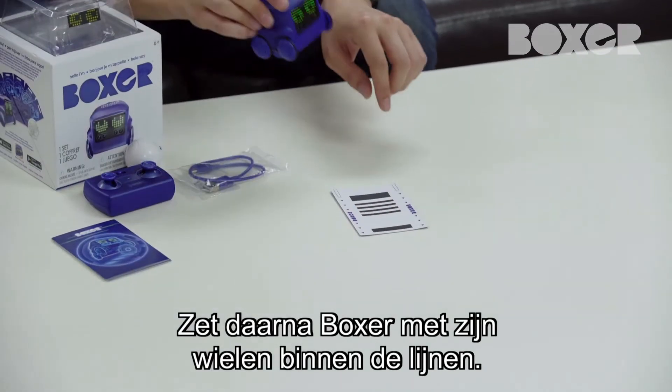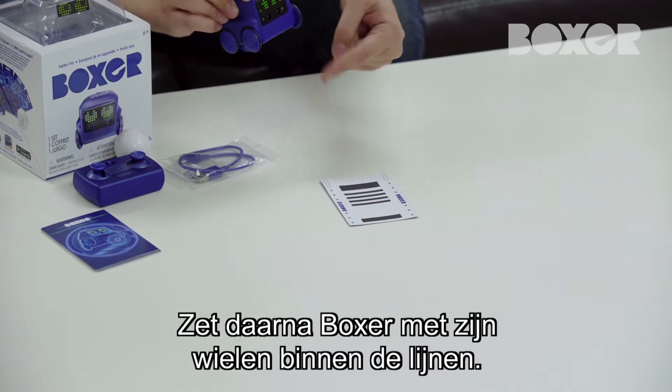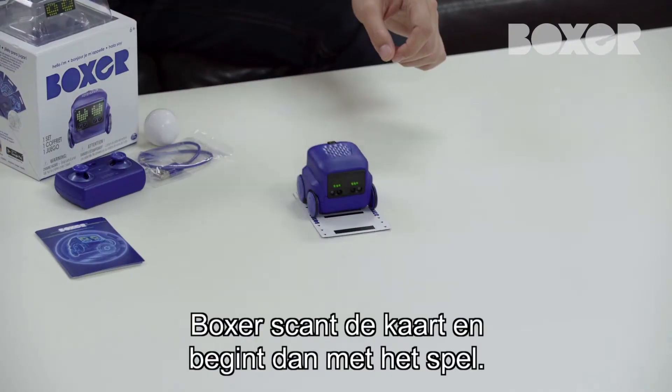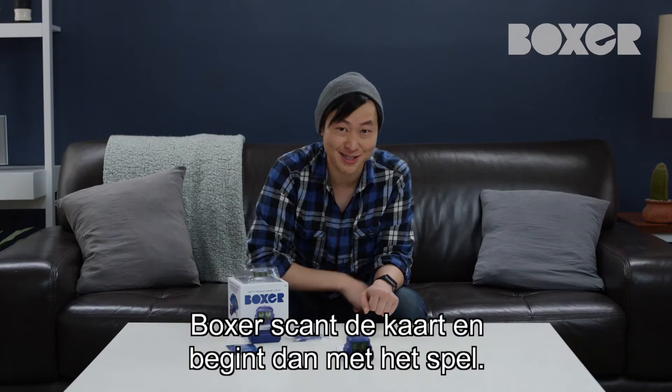Next, place Boxer on top of the card so that his front wheels are in the outlined area. Then push the back button. Boxer will move forward to scan the card and then launch into the gameplay.